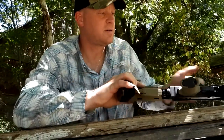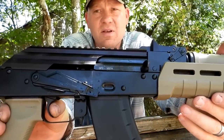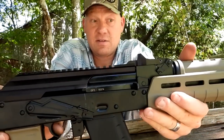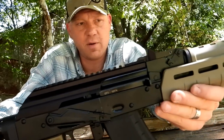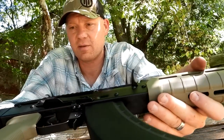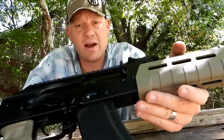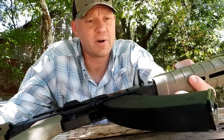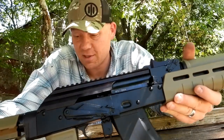First thoughts right out of the box — I'm actually really surprised at the trigger that comes in this thing. Smooth. Sometimes when you think AK, you think clunky or even chintzy. This is not clunky or chintzy, either one. Still, from Palmetto, a lot more affordable than you might think. But let's fill this thing up and just let it eat — banging some steel out here with iron sights, having some fun. First time at the range with the Palmetto State Armory GF3 AK pistol. Should be pretty cool. I'm excited. Let's fill it up.